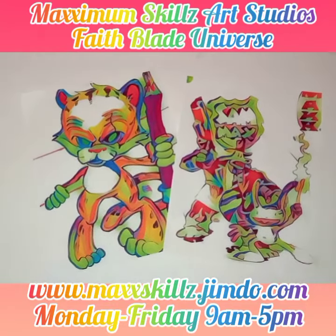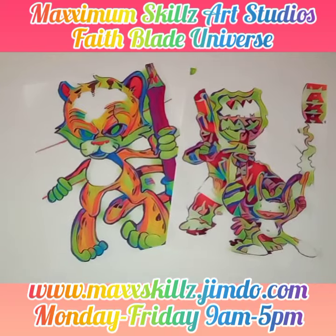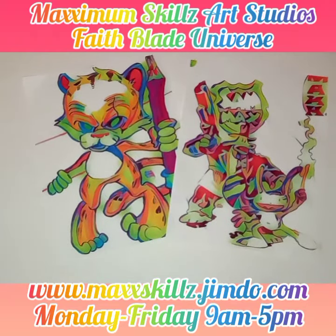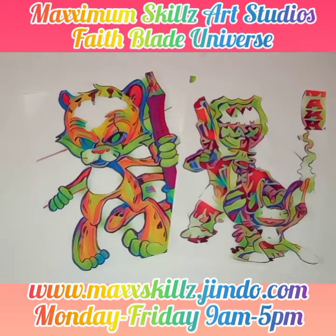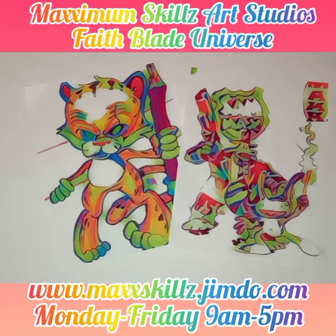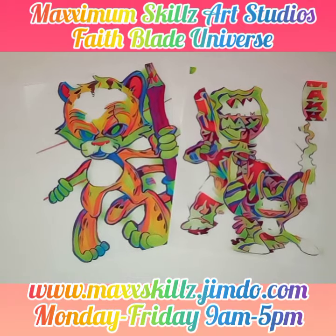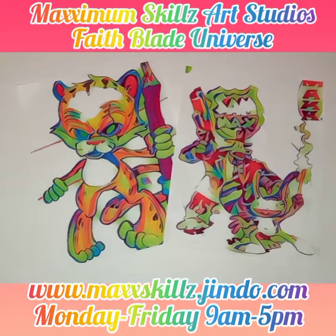Hey, what is going on? It's your boy Sketch, aka The Artist, coming to you live in living color and doing a promotional video on the Logos Art Institute Summer Art Program. Basically what this is, is me teaching the next generation of comic book creators and artists. This is some of the things that I will be teaching in this event that is to come.